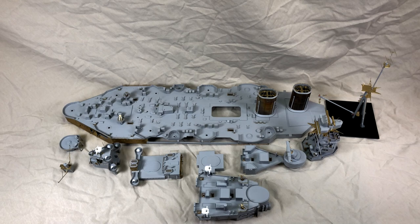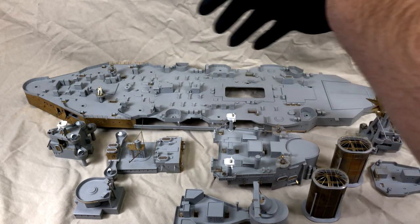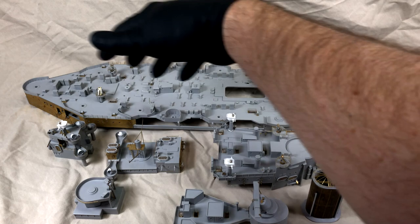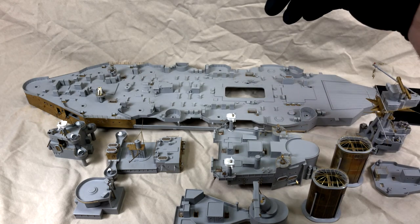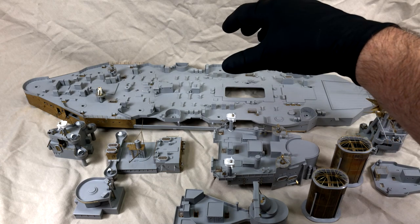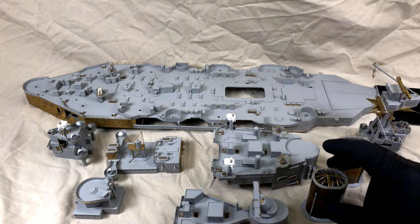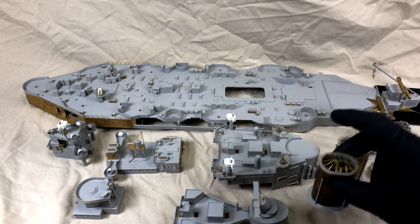Let's take a look at the individual pieces. This is the way it stands as far as how I'll have to paint this thing. There will be some painting on the deck here. For the most part it's pretty open so I think I can mask and hand paint most of that. It's mostly gray and the deck color.